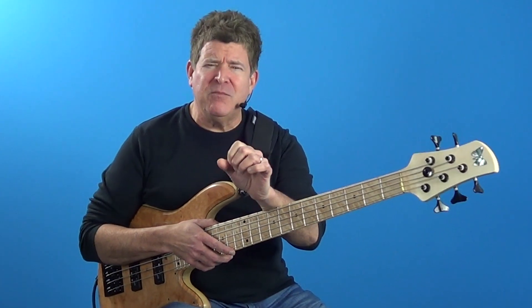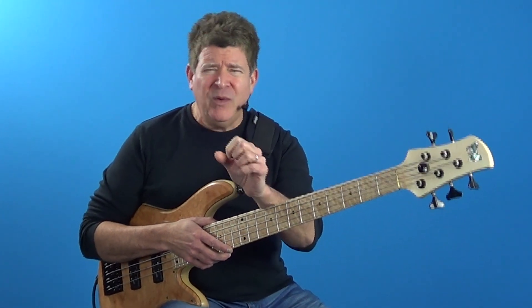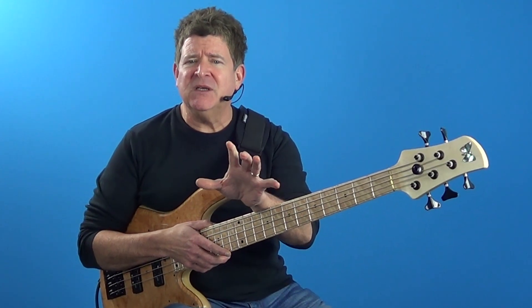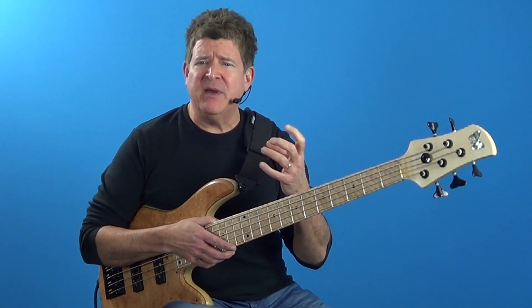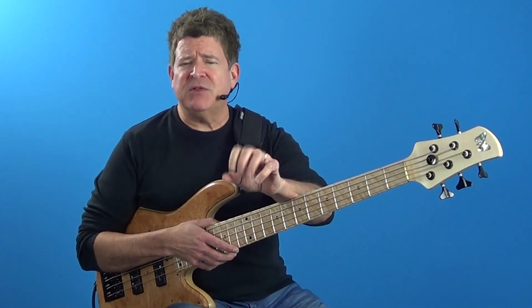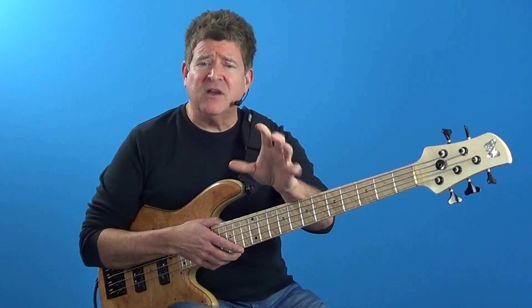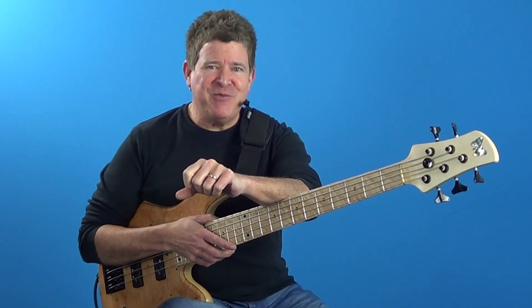What I want you to do is get this down in every key — very important. Also, slow it down. Don't be too quick to turn on that metronome and drum machine before you learn and get it integrated into your mind and muscle memory. Do that first. Then afterwards, play with play-alongs, drum machines, and metronomes. Also make sure to download the PDF that comes with this lesson and follow along with that. You know what to do — go practice.